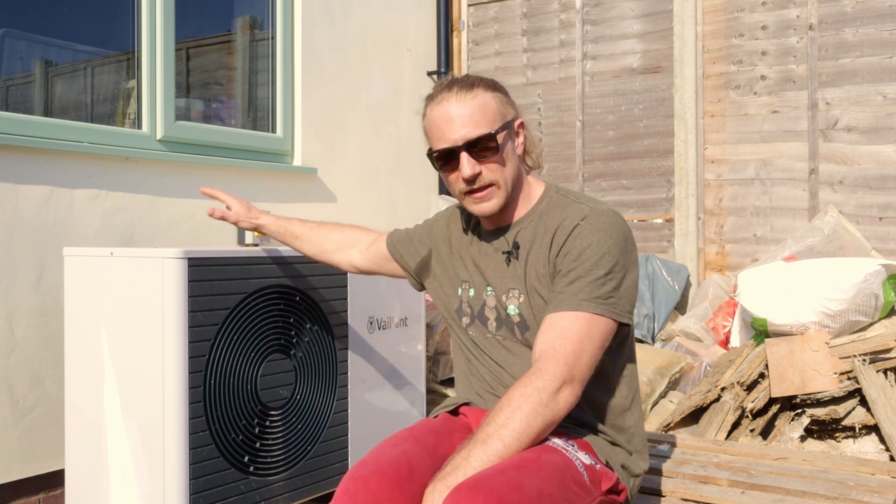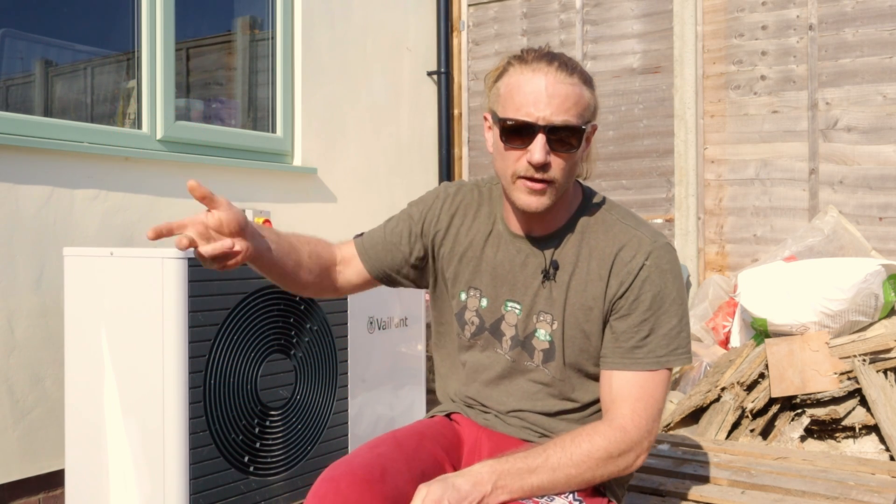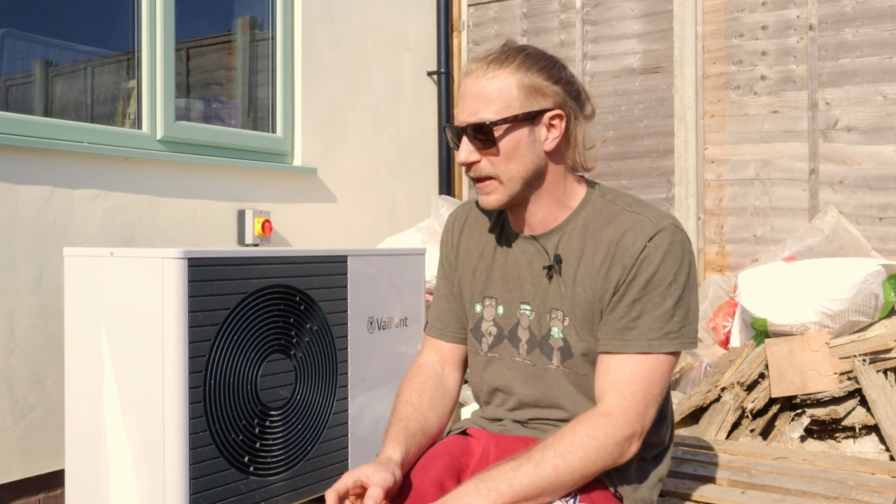Hi guys, today is all about installing the plumbing system inside this hemp house. Behind me you can see we've got this 5 kilowatt Vaillant air source heat pump, which is what we're using to provide heating and heat the hot water. Inside the house is underfloor heating throughout, so that's the basic outline of the system, but today we're going to go into a few different components and show you what we did.